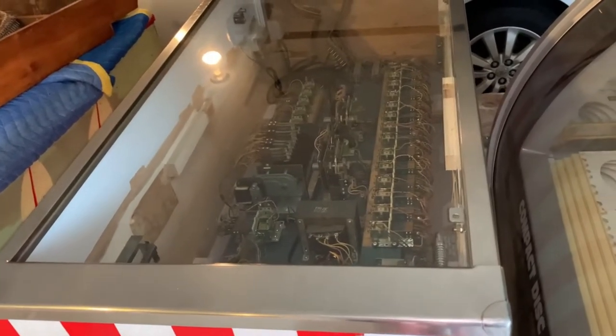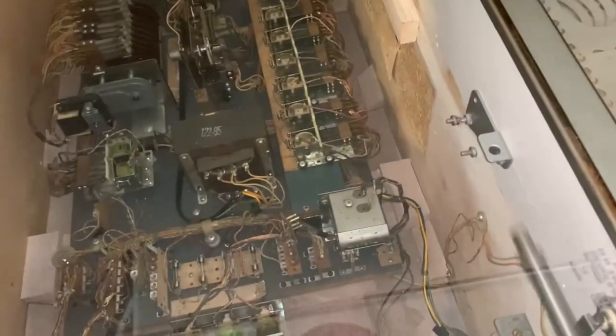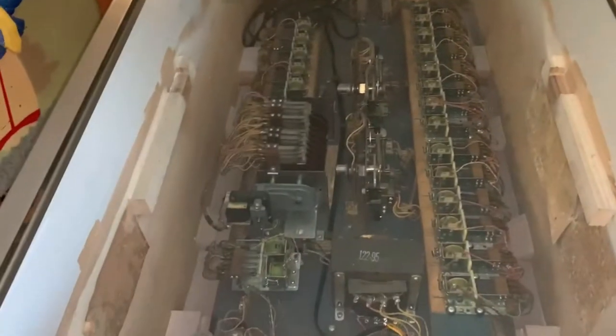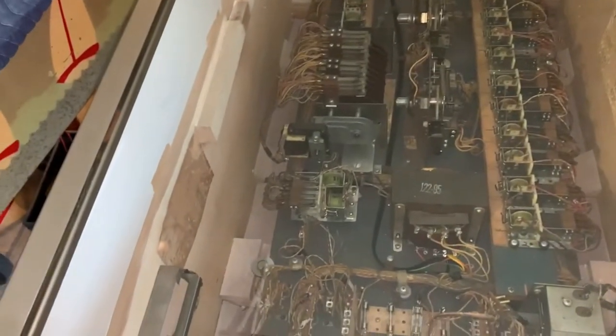We did the plunger rod and boy does that thing pop. We took this board completely out, took everything out of the cabinet, cleaned it all, polished it, tumbled some of it, and actually painted the parts that were nasty. As you can see, the tilt bob was missing on this game — I've got the stick but not the bob. I need to find the screws to put the power switch back in.